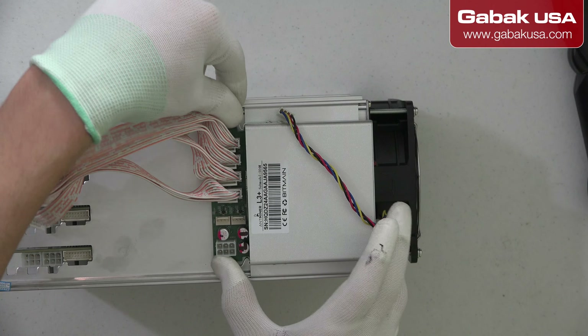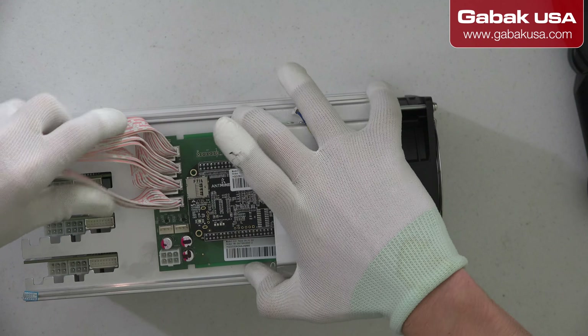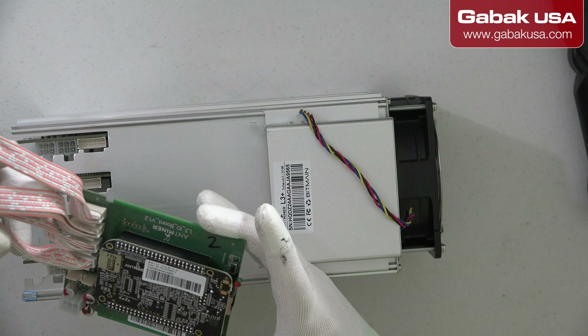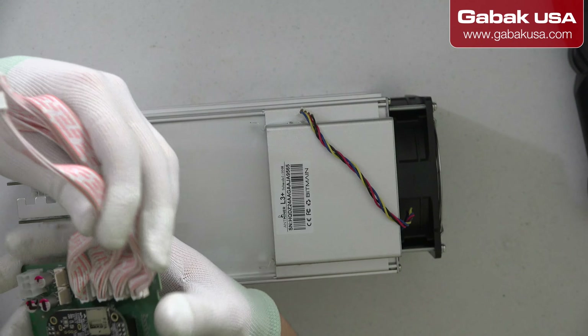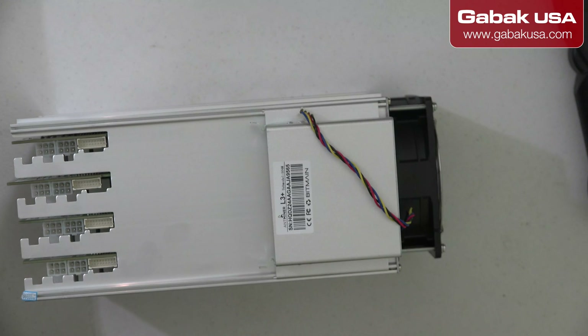Once you do that, if you want, you can also remove the control board so that way we have things out of the way. In case you have to replace one of these boards, we are going to make another video specifically about that — but this is the replacement you would need to get.